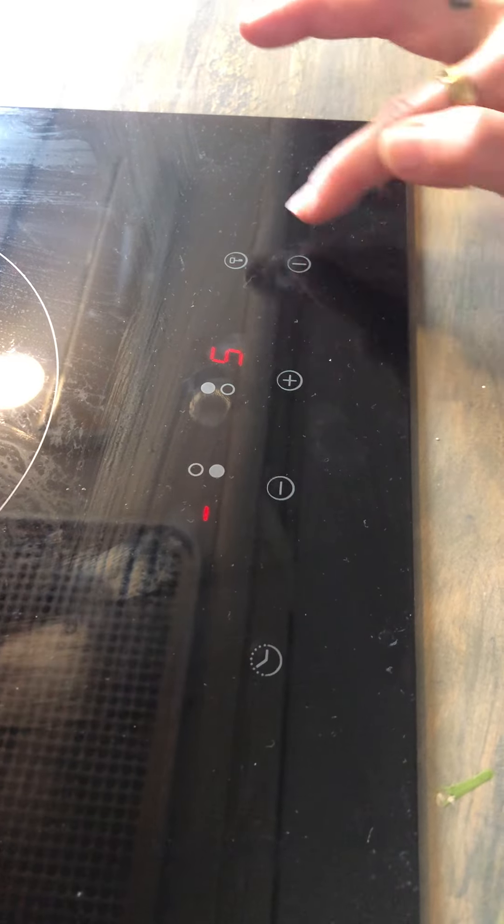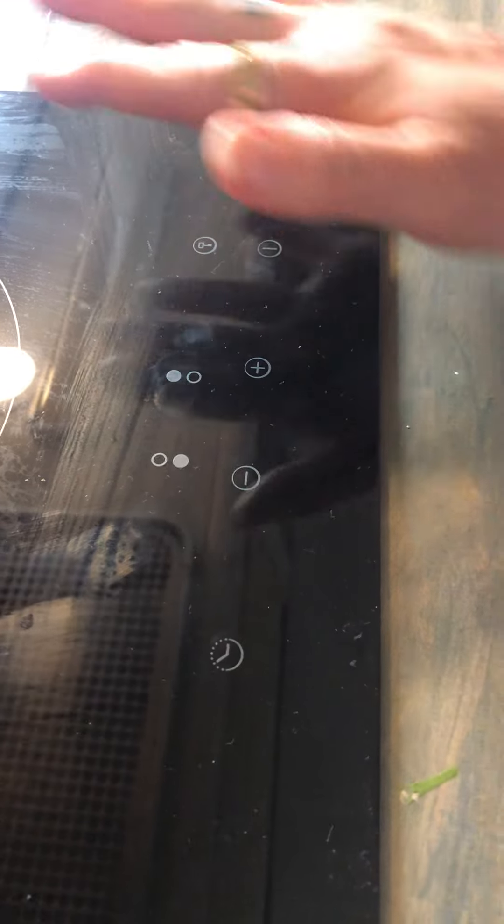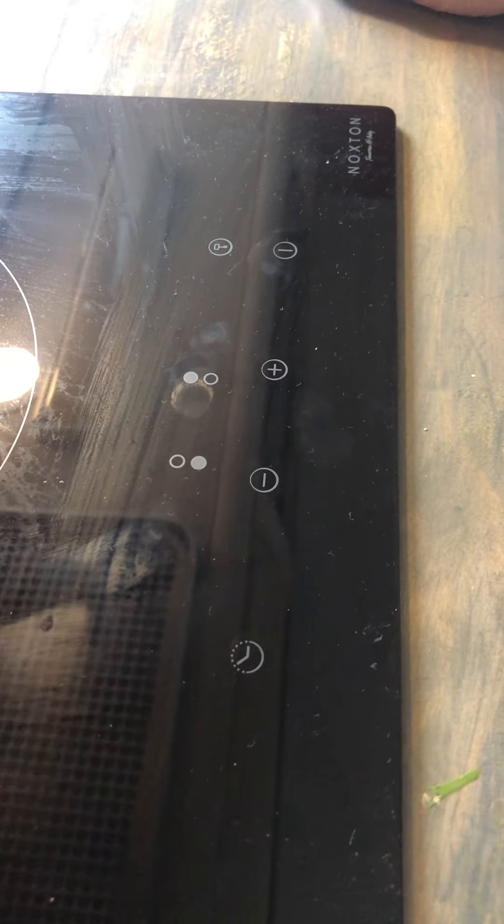And when you're ready to turn it off, press the power button. If you see the H flashing, that just means that the cooktop is still hot.